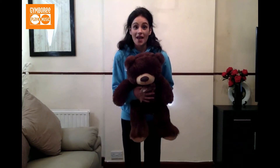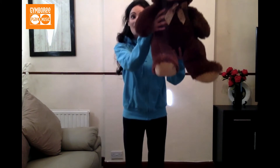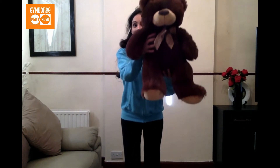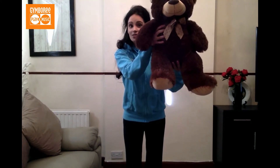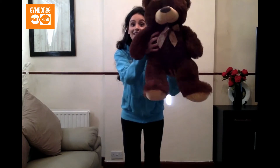As we sing 'baby up in the apple tree' we're gonna lift little ones up just like this. We're then gonna sing 'baby down on the ground' and bring little ones back down. We're then gonna repeat the first line — 'baby up in the apple tree' — and lift little ones up again. Then when we bring them down this time we're gonna add a little twist: we're gonna shake that baby down to the ground.